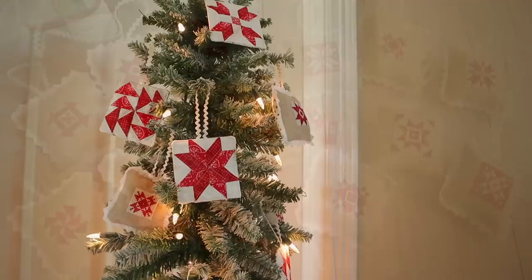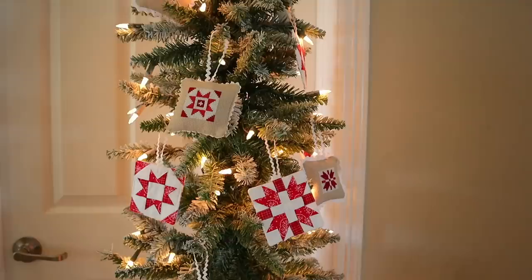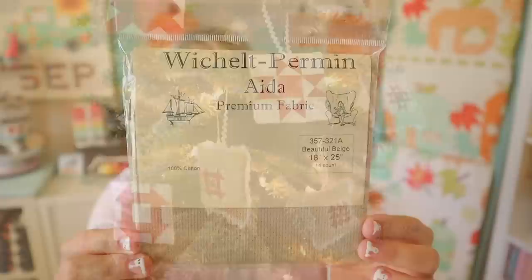There are 12 different ornaments and each one is unique. I stitched mine on Wichelt 14 Count Aida in the colorway Beautiful Beige — a nice beige that makes the white in the ornaments pop. I got an 18 by 25 inch piece at Fat Quarter Shop, which will be plenty for all 12 ornaments. They also have the DMC floss you'll need. Everything required is included in the pattern and in the store listing so you can get supplies at the same time. I love these ornaments and I hope you guys do too.